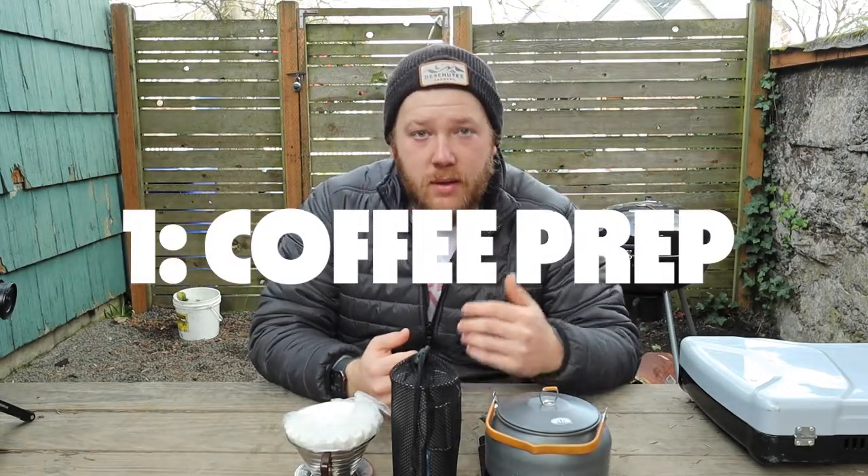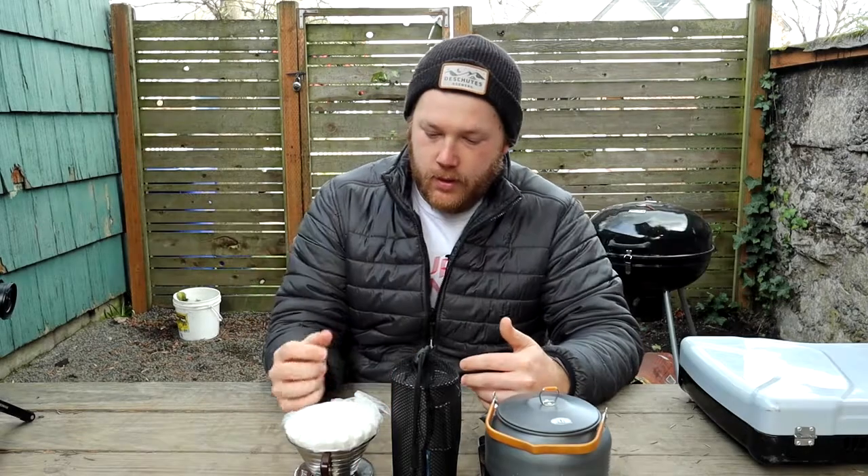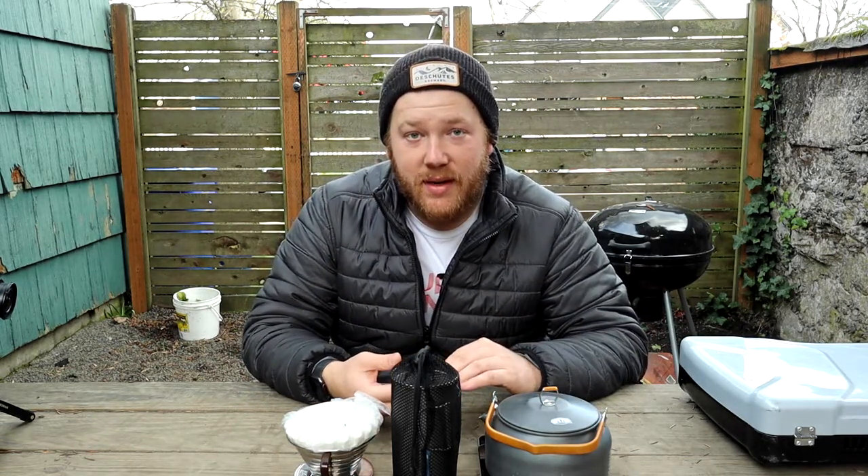First of all, let's talk about coffee prep. Before we go out on a trip, I grind my coffee at home. A lot of people will tell you that you should grind your coffee right before you brew it, and that is definitely a better way to do it. So if you've got a nice hand grinder, definitely do that. I have not invested in a nice hand grinder yet, because I don't really notice a terrible difference if I pre-grind it versus grinding it fresh.